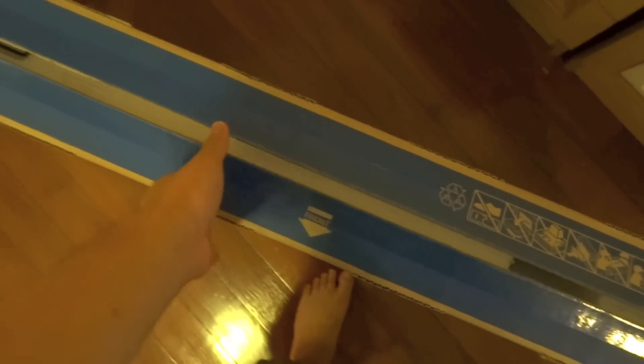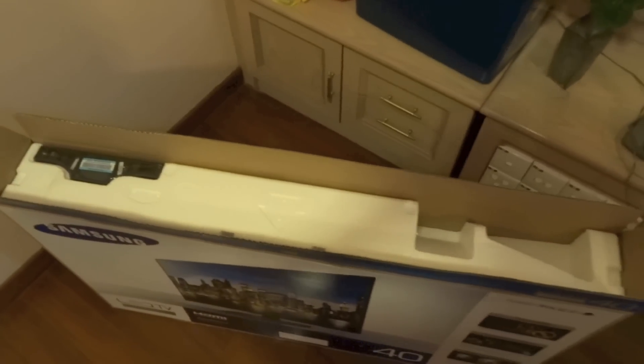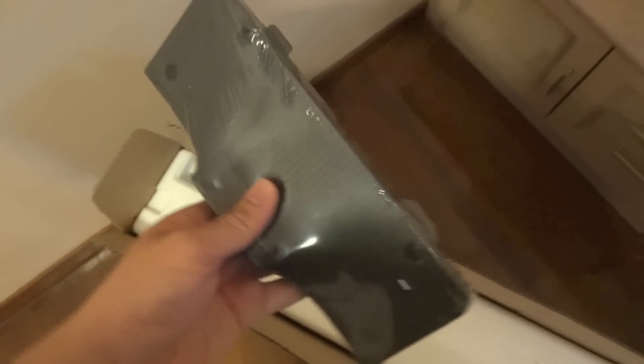So when you first cut open the seal and open up the box, that is what you see right on top — nothing on the right side. But on the left side, you do get — I believe this is the stand for the TV.